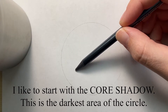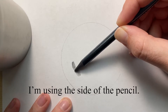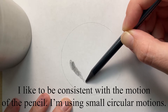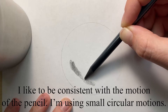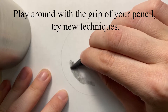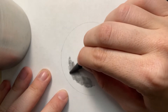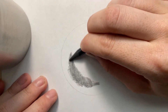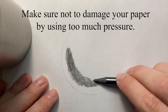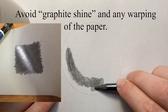Whenever I shade spheres, I like to start with the core shadow — this is the darkest area of the circle. I like to use the side of my pencil and keep the motions pretty consistent using small circular motions. Try playing around with the grip of your pencil too, because you never know which grip you'll end up liking the most. Also make sure not to go too hard with the pressure because you don't want to damage the paper. If you use too much pressure, you could cause a graphite shine or the paper may start warping.